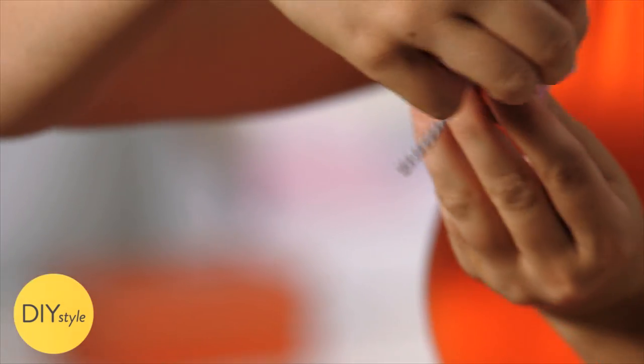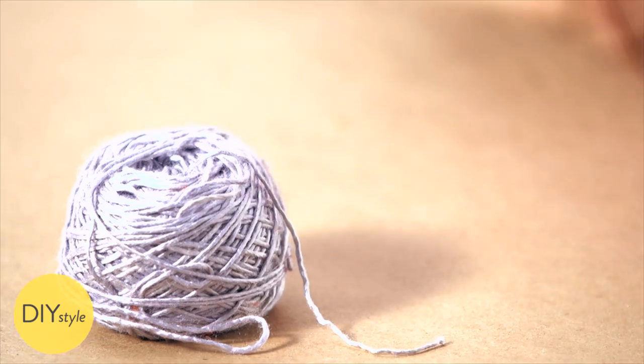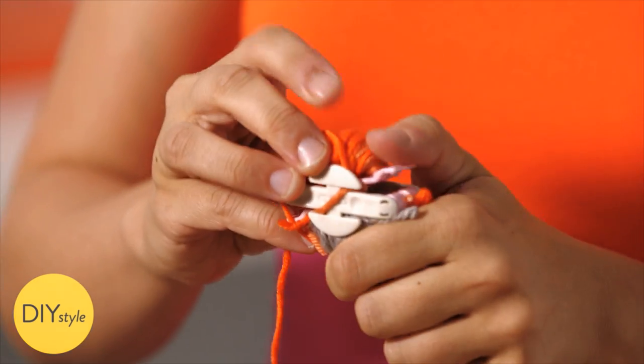So close — flip it over and open up this side. Repeat. Keep swapping colors, wrapping. And once you've wrapped and wrapped and wrapped, close up the whole thing.